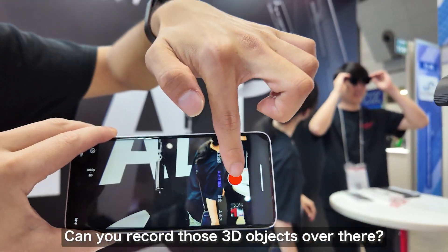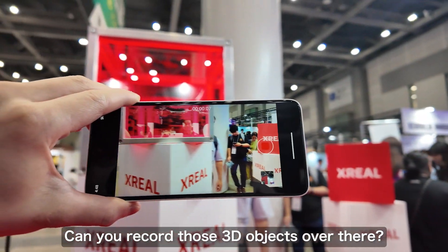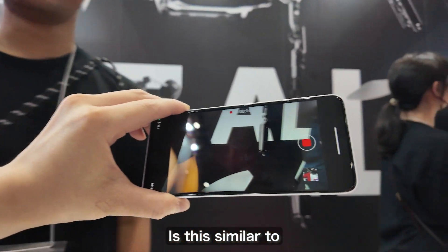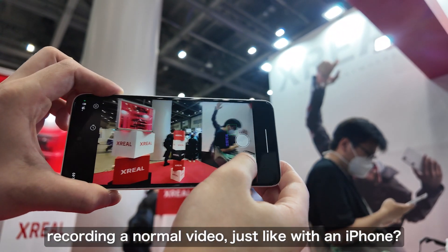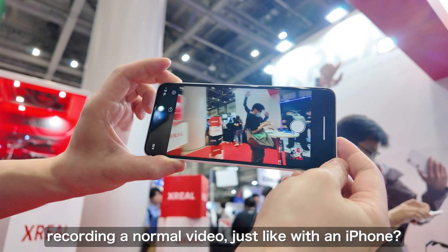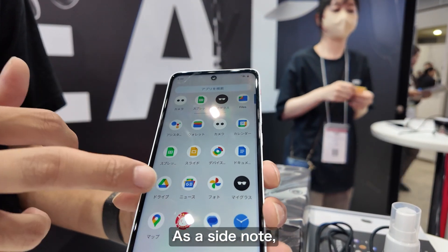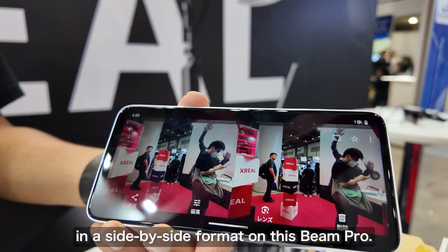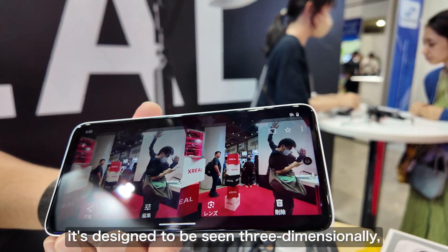It would be great if you could hold up that 3D object over there. This part works just like shooting a normal video on an iPhone. We've managed to take a shot. As a side note, the video we just took will be displayed on the Beam Pro in a side-by-side format. So if you actually connect the Xreal glasses, this becomes a specification that looks three-dimensional.